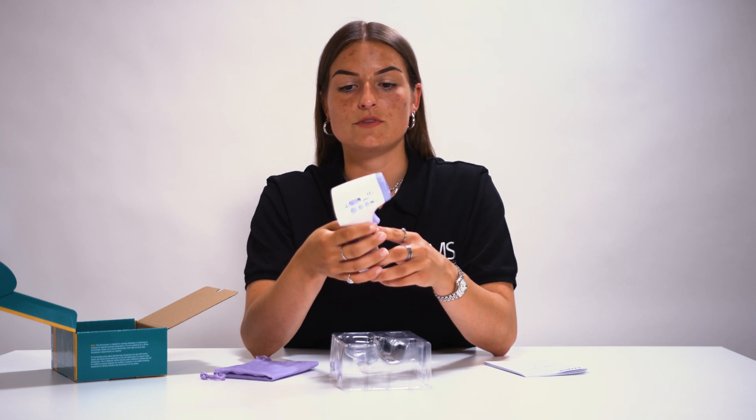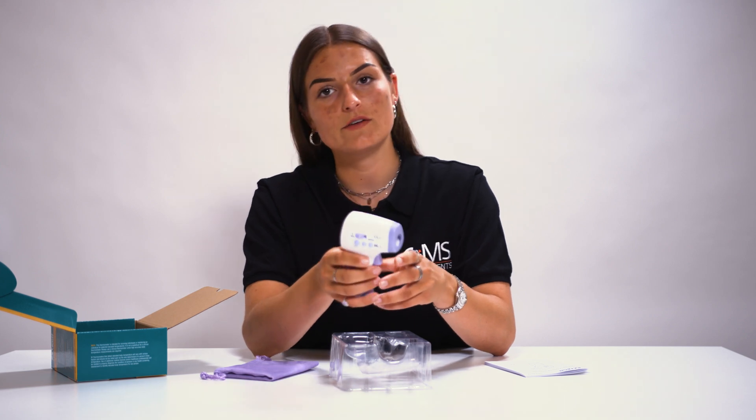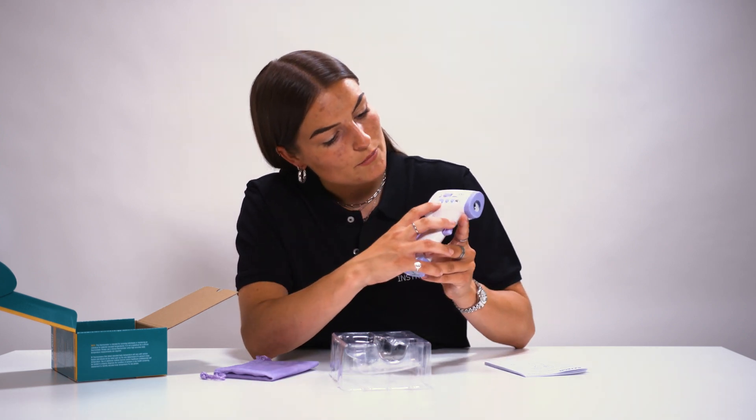Please be aware that the standard temperature settings of this forehead thermometer are in Fahrenheit. So if you want to measure in Celsius, you have to adjust the settings by pressing this mode button.